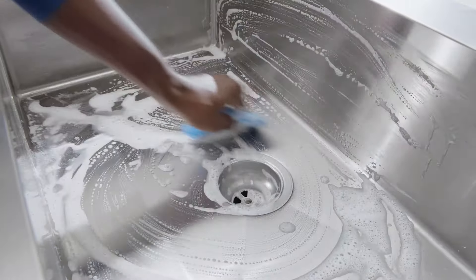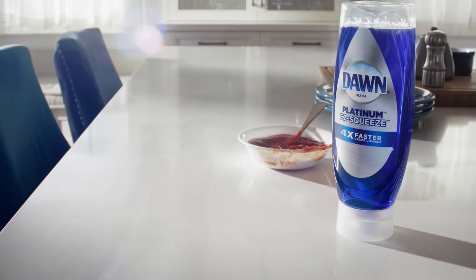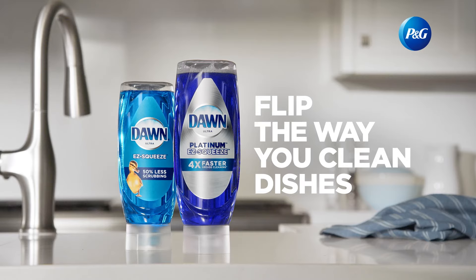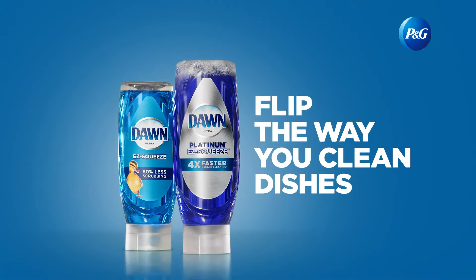Platinum is also a go-to grease cleaner for your sink, your countertops, and your pre-treat stains on laundry. Faster, easier — new Dawn Platinum Easy Squeeze. Flip the way you clean dishes.